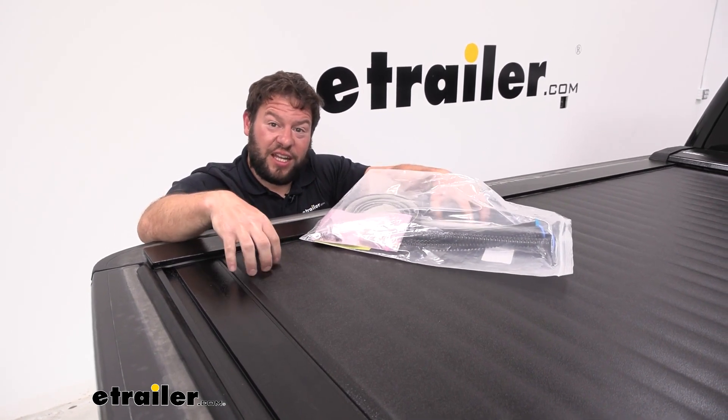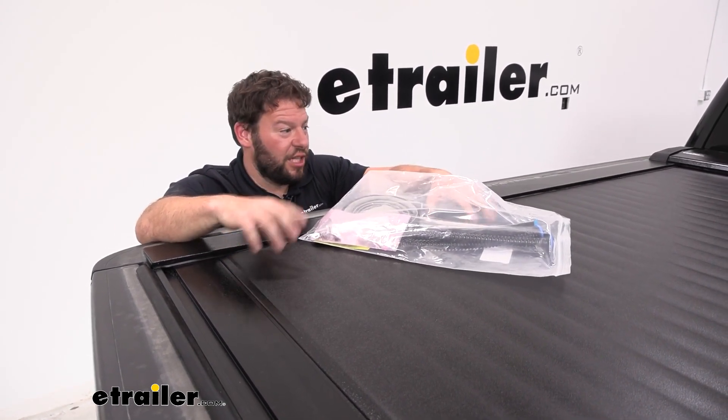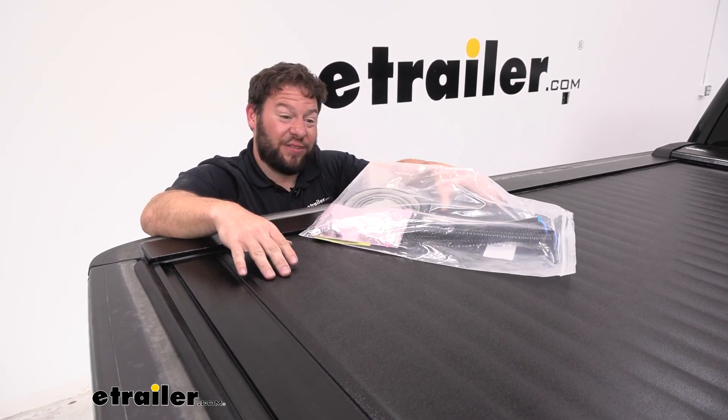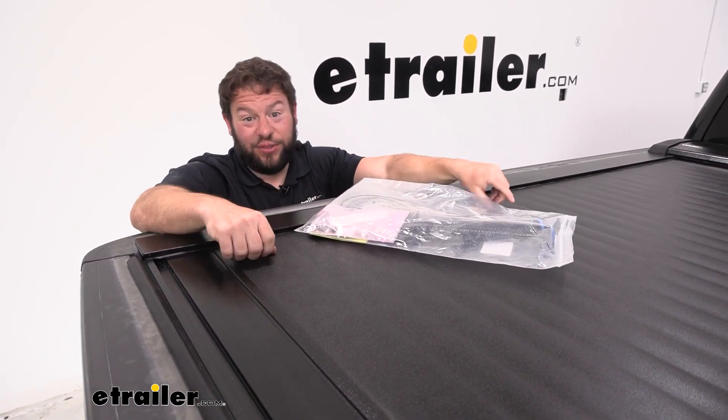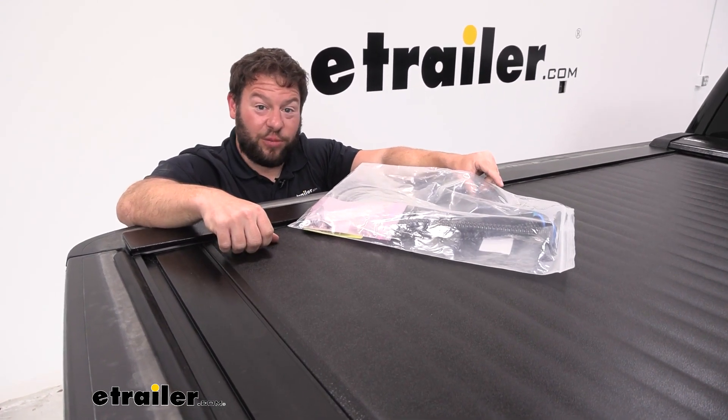Overall, I like the fact that you can order a kit to keep your tonneau cover maintained. I like the Switchblade and I want to keep it working like when it was brand new — if any part breaks I don't have to get a whole new tonneau cover, I can get this kit and just replace things as I need to. Well, I think that does it, thanks for hanging out.